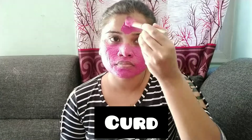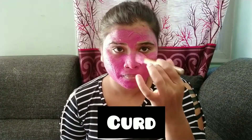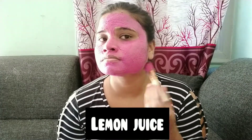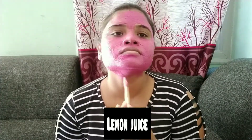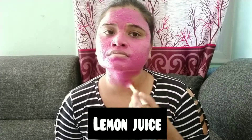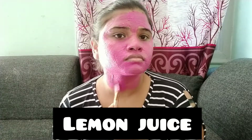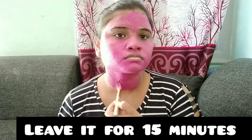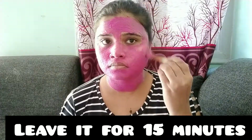This pack will remove pimples and scars, stop blackheads and whiteheads, and help with acne damage. Add lemon juice to help reduce acne damage. Use it regularly in the face pack for best results.